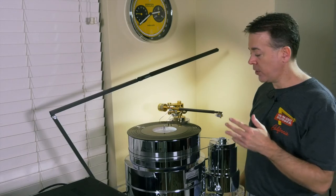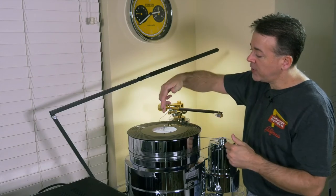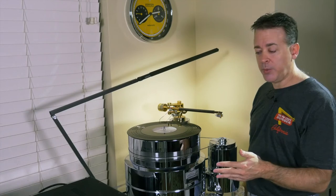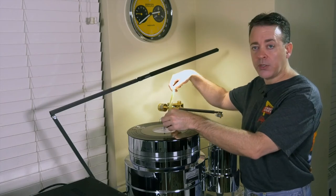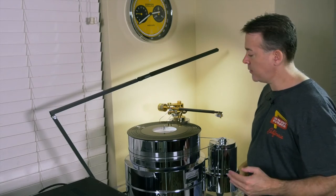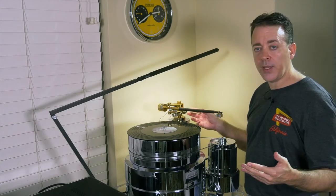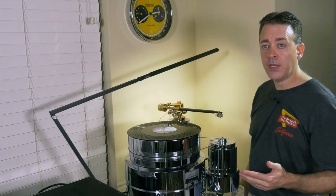Before I make any changes to the cartridge geometry, I'm going to set the spindle distance — the distance between the spindle and the pivot point of the tone arm. This turntable calls for a distance of 191 millimeters, and I did the measurement using a tape measure, taking my time to get it as exact as possible. The only reason I'm doing this is because this turntable has a tone arm tower that's completely separate. Most of you will be using a turntable that has a fixed tone arm base, meaning you can't move or adjust it — in that case, you won't do this step.